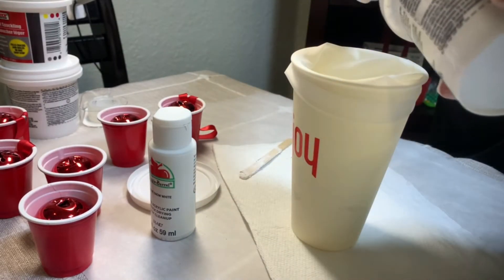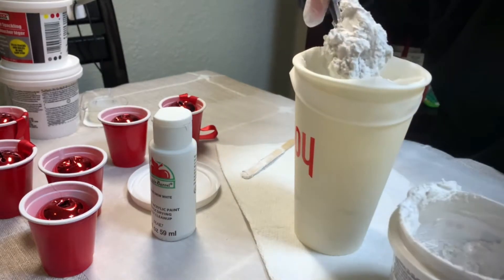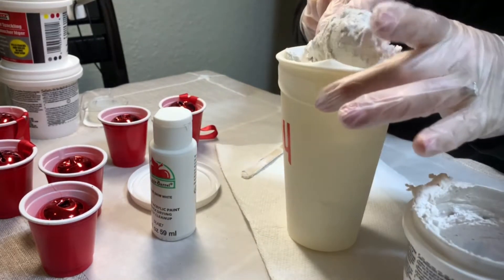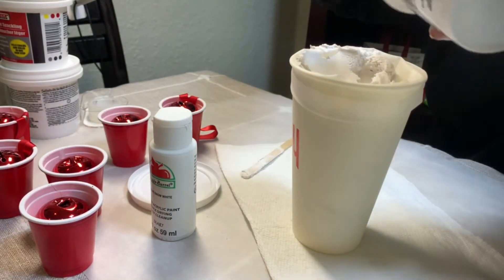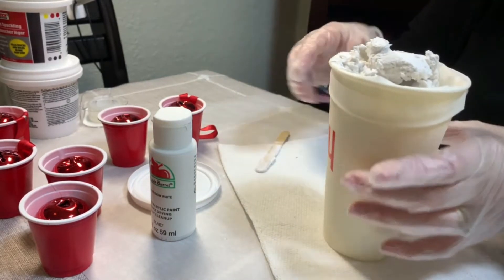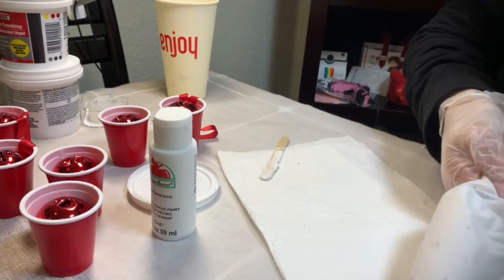Next, I placed the frosting piping bag inside a plastic cup and I'm going to fill the bag with spackle. I used all the spackle, which I think was close to half a cup. You'll want to make sure that the spackle is pushed to the bottom of the bag. Then remove the piping bag from the cup, squeeze any remaining spackle to the bottom, and try to get most of the air out.